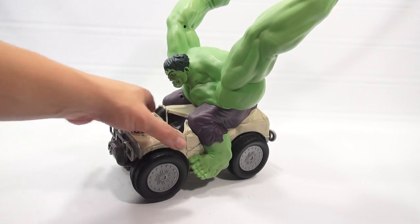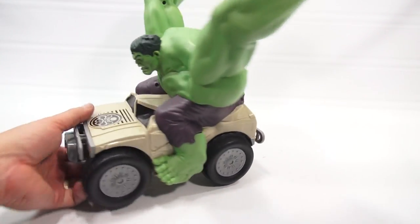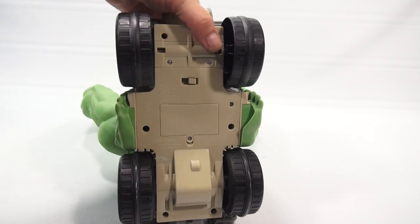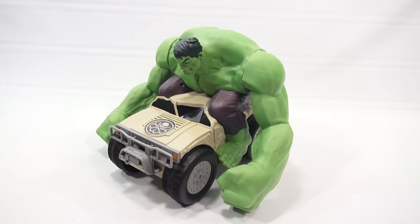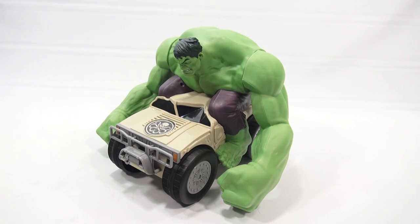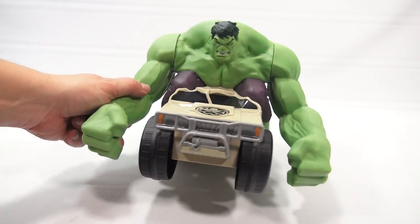I was going to show you the cool vehicle. It looks like a Humvee-type vehicle with the top smashed and the window all dented in. There's the bottom — quite a few batteries: two down here, four back here, and two in the controller. All the batteries were already in there, so I did not have to put batteries in, which is nice. Right out of the box, you can be smashing ankles and giving old Hulk a fist bump.